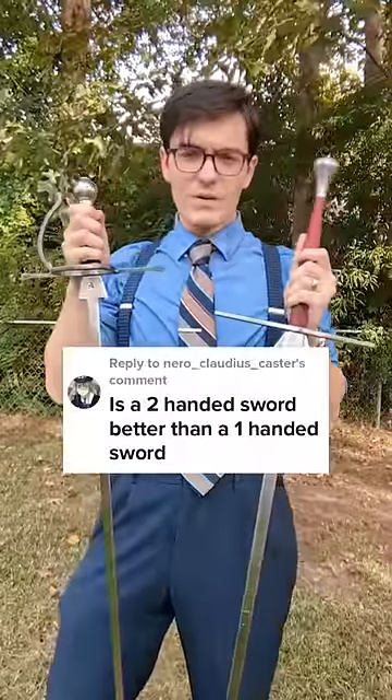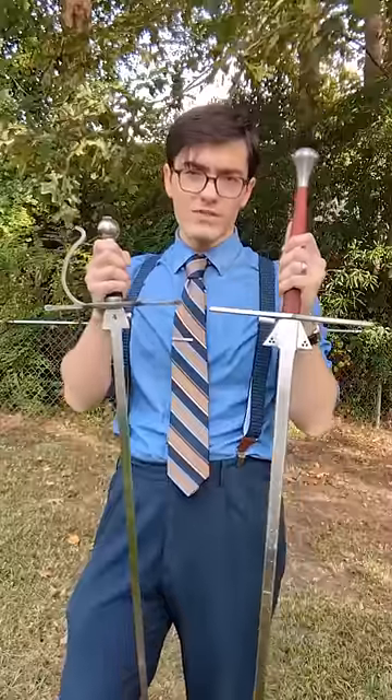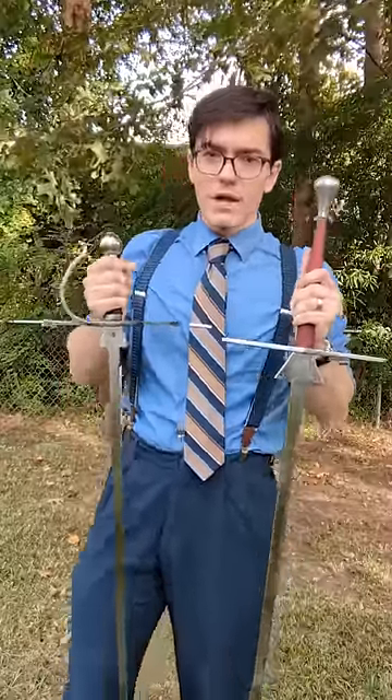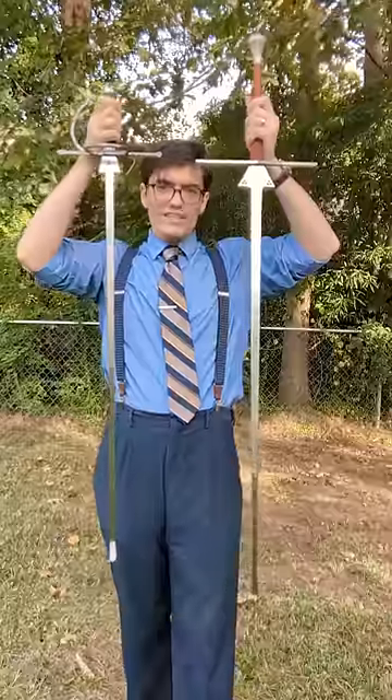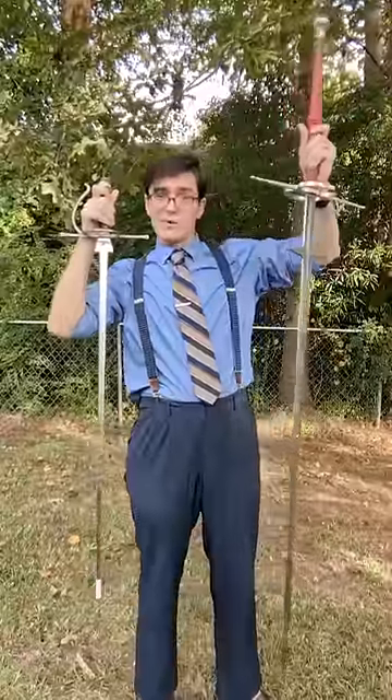Is a two-handed sword better than a one-handed sword? No, they're just different. Using two hands on a sword gives you leverage and power. You can use this power with a sword of about equivalent size to a one-handed sword to give you speed, or you can use that power to use an even bigger sword about as quickly as you can use the one-handed sword.